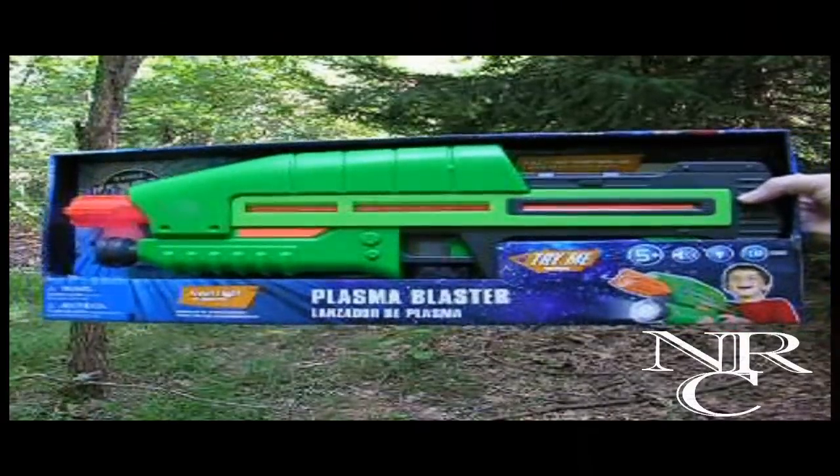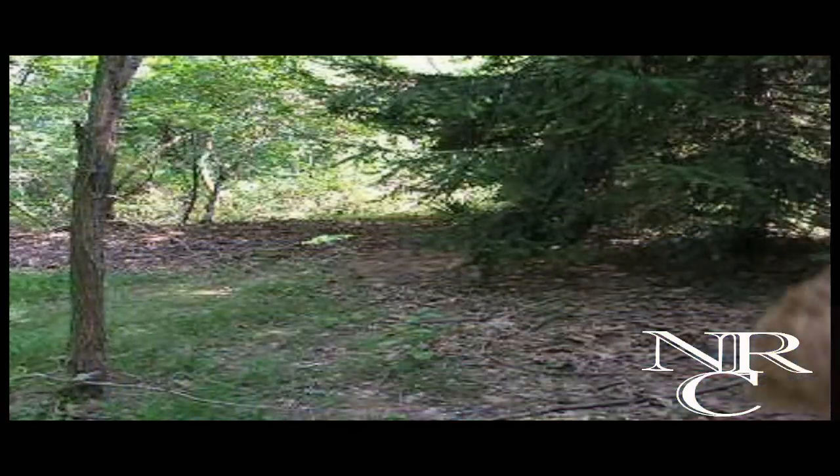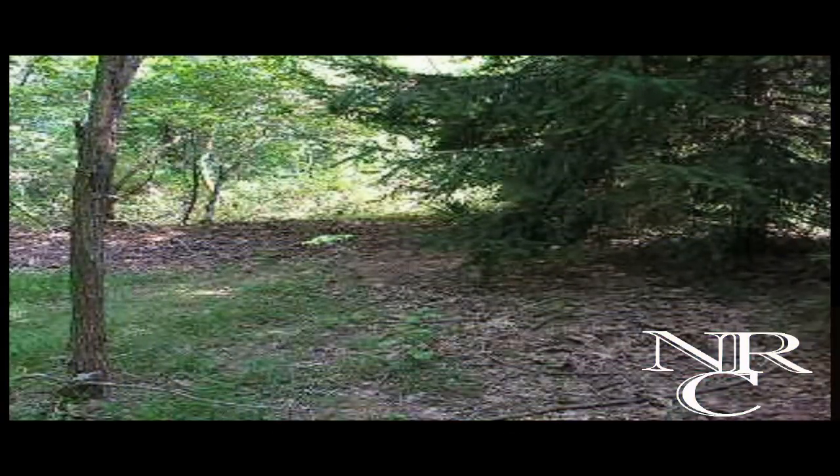Hey, what's up everyone? This is Bold Donut from NeverregretPlan, and today I'm going to show you how to make a Halo 3 replica assault rifle.